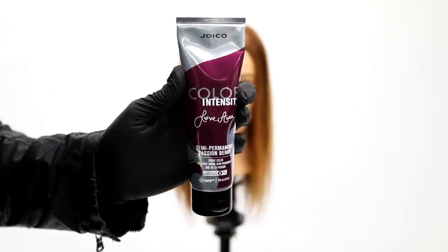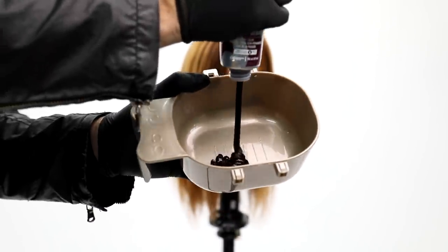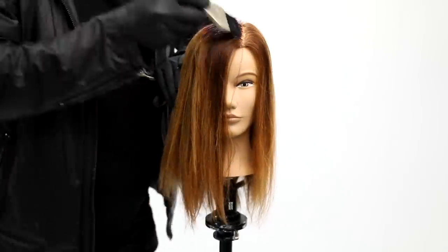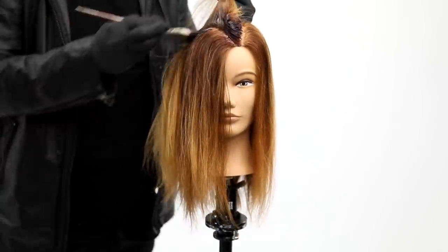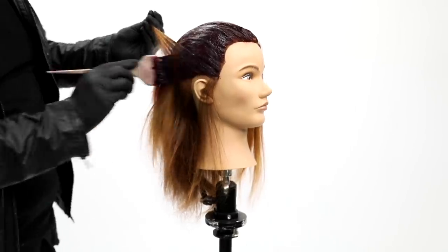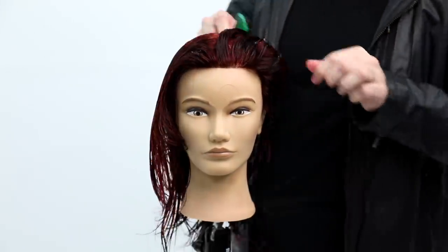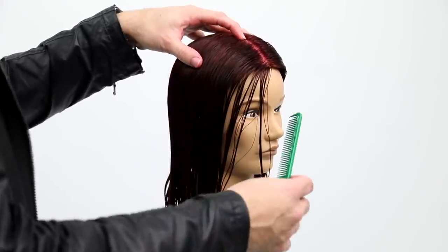Let's get started. Before I get into the haircut, I want to throw on a huge pop of color using the Joico Color Intensity Love Aura collection — Passion Berry. I'm just going to put it in the bowl. The easy thing about this color is it creates a ton of dimension on old highlights. On the lighter hair you get a more vibrant pop of intensity, and on the darker hair you get depth. Process that for 20 minutes and you'll see how much vibrancy appears in the end result.